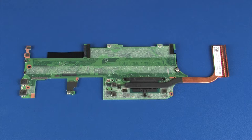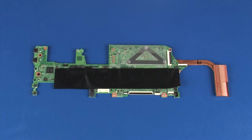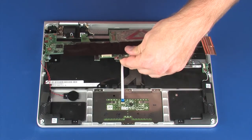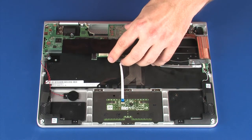Replacement Note: before installing a system board, remove the following from the old system board and install on the new system board: heat sink. Make careful note of the placement of the mylar shielding on the old system board and place a new strip of mylar shielding in the same position on the new system board. Toe the system board under the lip on the top cover and lower the system board onto the alignment pins on the top cover.